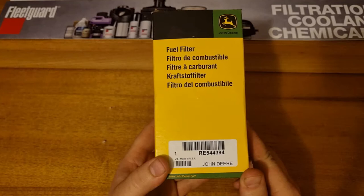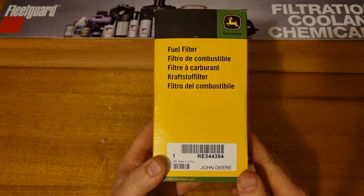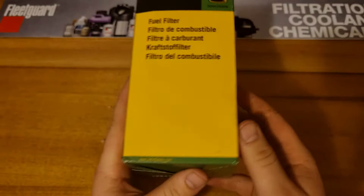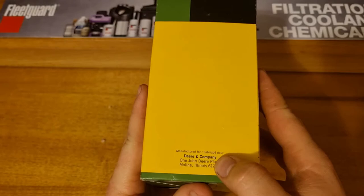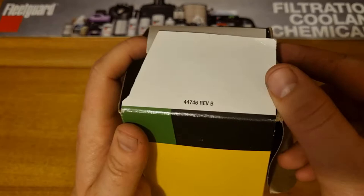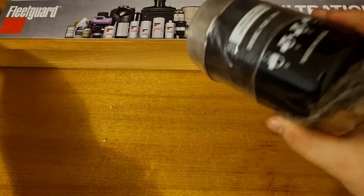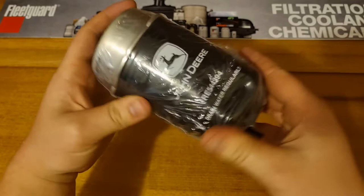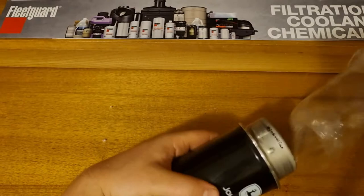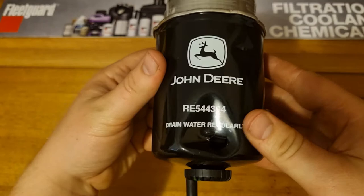Today we've got the genuine John Deere RE544394 fuel filter, made in the US of A, manufactured for John Deere — so it could probably be a Donaldson one. We got it already been opened, which it's actually got a hole in it, but that'll still be fine. We'll cut it open and see what we reckon. It comes wrapped up and sealed in plastic, nice to see — don't want to get anything in there.